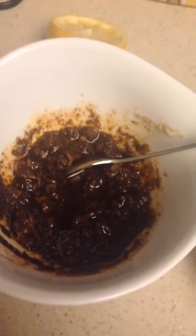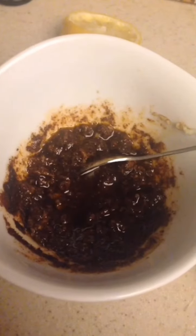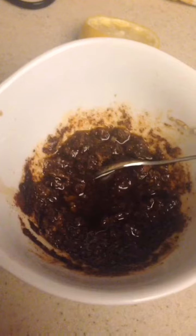So, ito na po yung garlic, paprika, olive oil, Worcestershire sauce, salt, pepper, and sugar. So gawin po natin, i-rub po natin dito sa meat.